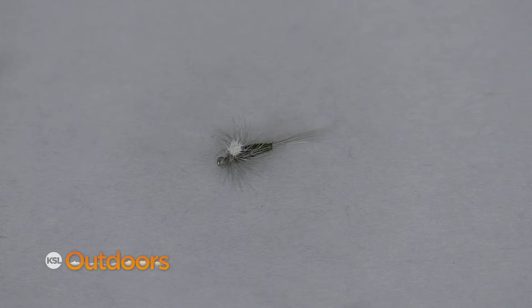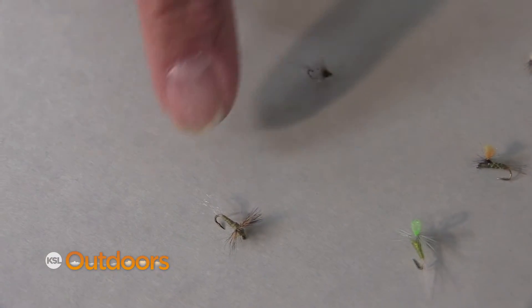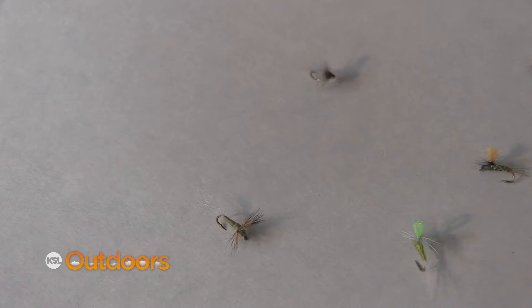These guys are tough to see, and having a fly like this with a brighter colored wing can really make the difference, especially for old eyes like mine. Another key could be having a dry fly that looks like it has a wing that's moving. One of these patterns are the ones that I usually choose.